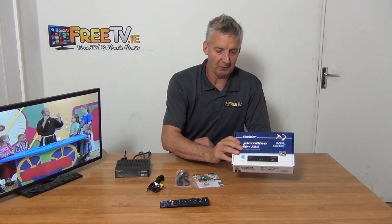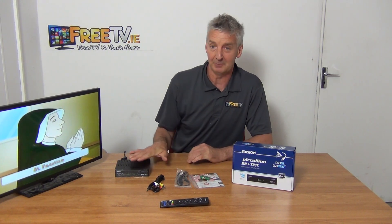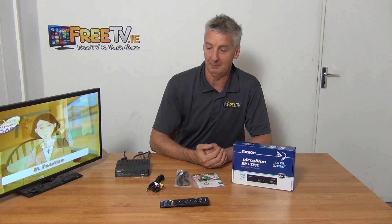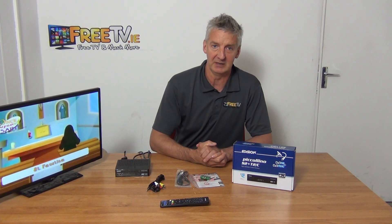It also comes with triple-A batteries. The overall box is quite popular — Atevio themselves are probably our largest supplier. It's a German-designed product based in Greece, and about 90% of their sales go to Germany and Benelux countries, which is always a good sign for a premium product. Overall, it's a good box, part of a much wider range of combos, but by some distance this is the most popular and best-selling. That's an overview of the Odyssean Piccolino combo box, available directly from freetv.ie.